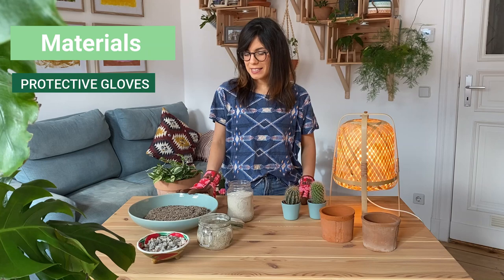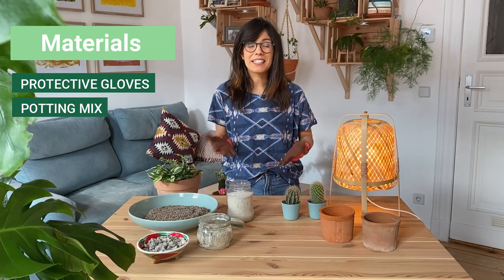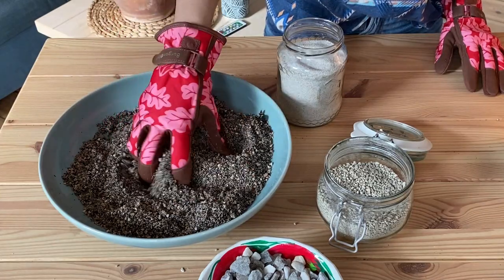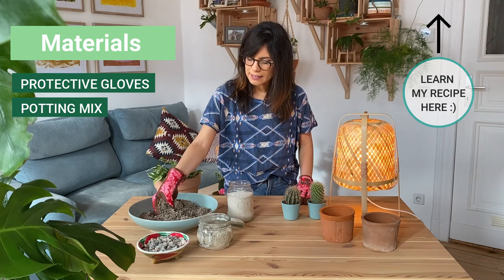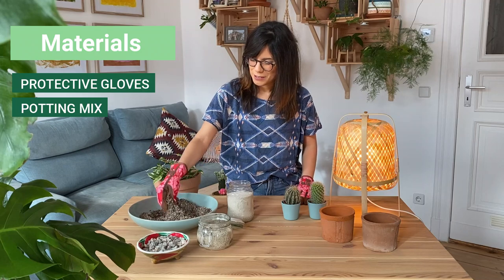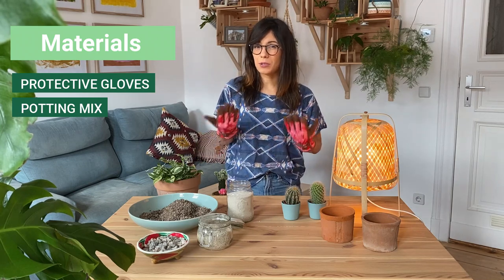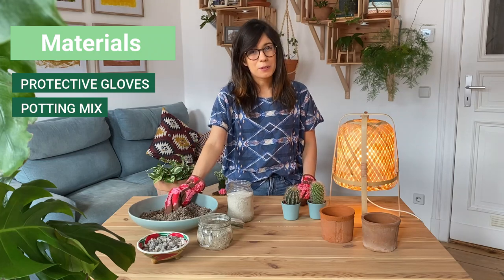Then we will need our potting mix. You can actually get one at the store — a succulent and cacti potting mix — or you can make your own. I'm using the one that I make at home, which has some sand, perlite, coconut coir, and worm castings. It's really soft and fluffy, which is really good for my succulents. You can get creative with your potting mix as long as you include ingredients that raise the drainage and make it softer so you can protect the roots of your cacti.